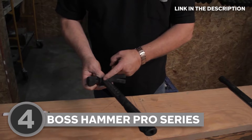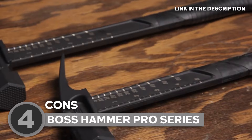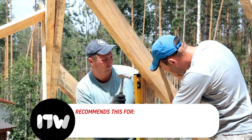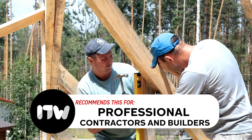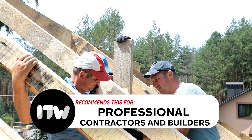The Pro Series Titanium Hammer comes with a premium price tag. If you're on a tight budget or only require a hammer for occasional use, the cost might be a limiting factor. Our team recommends this for professional contractors and builders. The Boss Pro Series Titanium Hammer is tailored for heavy-duty tasks like construction, concrete work, and framing, and those who engage in such projects regularly can benefit from its power and precision.